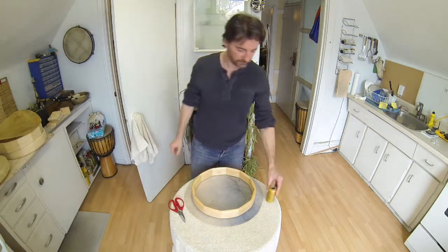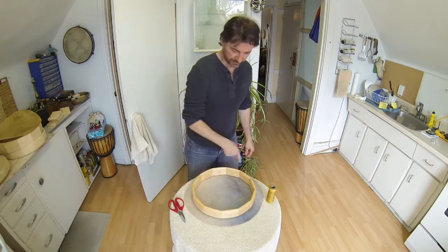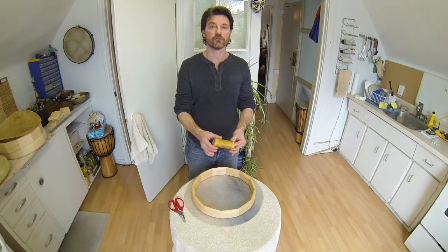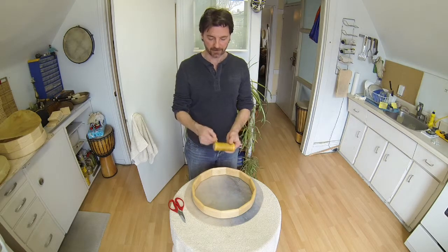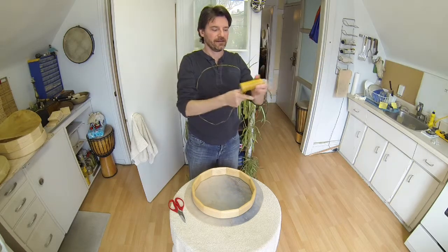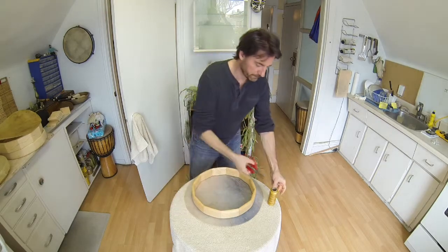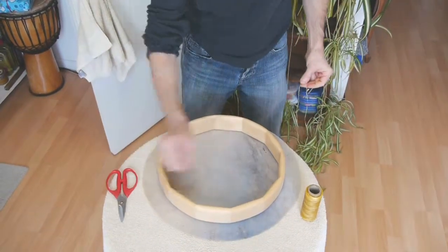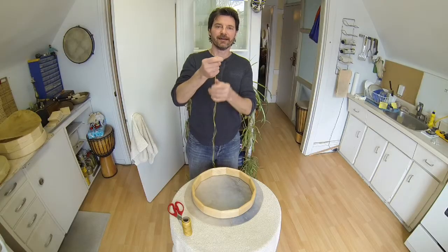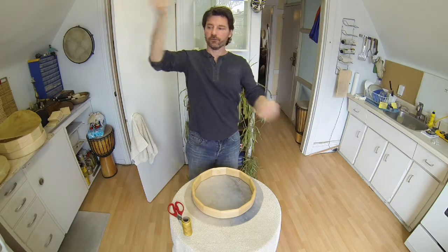Now I'll bring in the scissors and the artificial sinew. Basically, there are eight sections that I'm going to cut. Each section will be seven feet of artificial sinew, and I'll double that up. I just spread it one and a half arm lengths and cut that. I fold it. I'm going to do this eight times to attach the membrane to the frame.